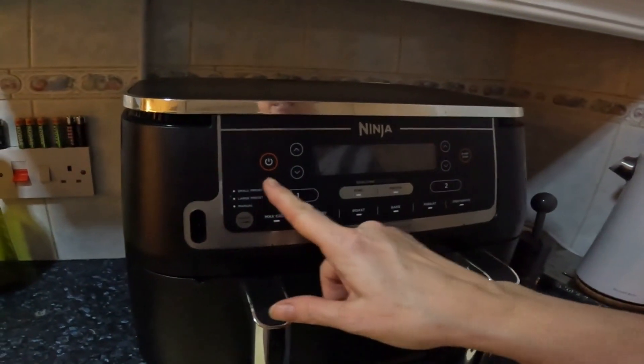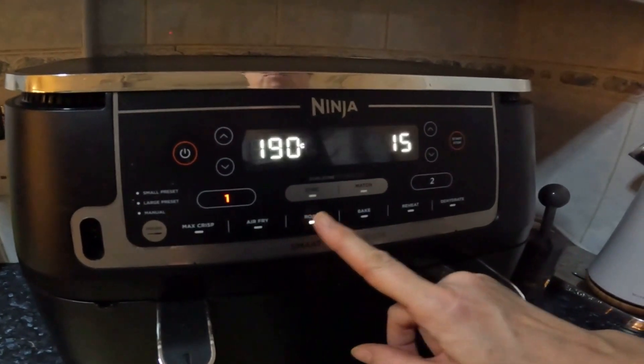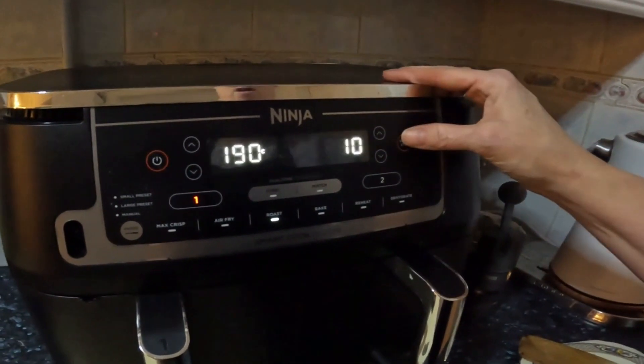I'm just going to reset, turn it back on — roast. I say 10 minutes but I will keep an eye, and if it only needs five then five it is. We'll just see how it goes. I've got water on standby, because I'm going to add a little bit of water before I blitz it with the hand blender.